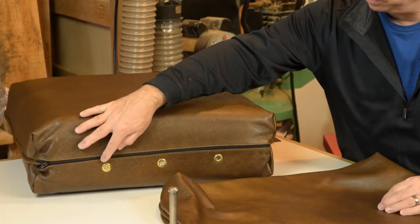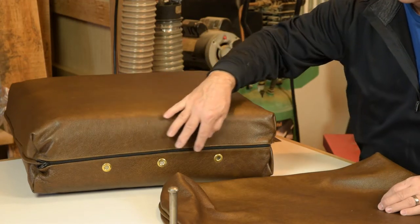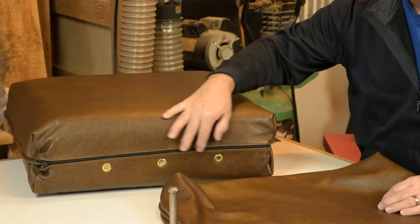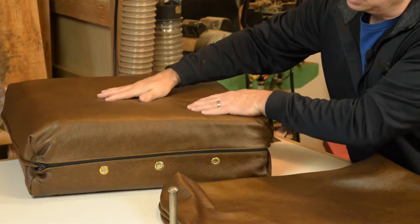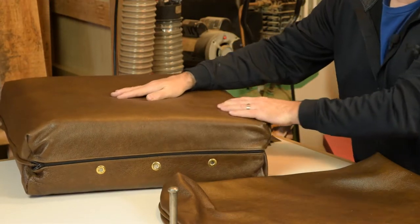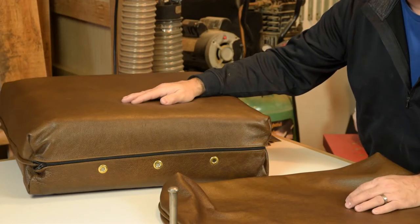Usually on the bottom of a leather cushion is a good place to hide the vents. I typically do three of these seven-sixteenths inch brass grommets right along the zipper panel or boxing of the cushion — a good place to put them so you won't notice them in regular use, but they'll let air easily escape from the cushion as the user sits on the chair.